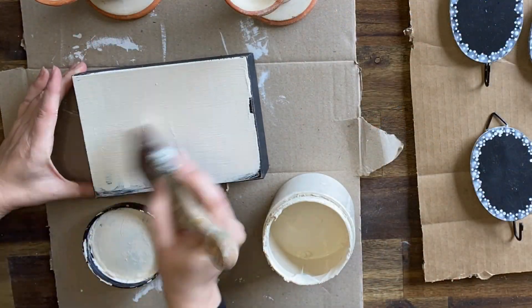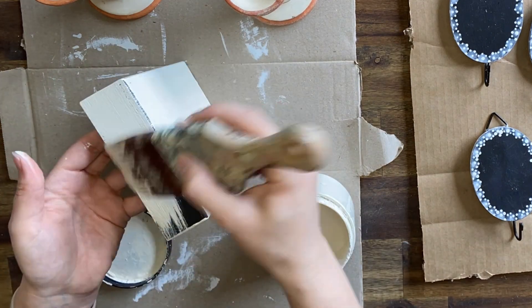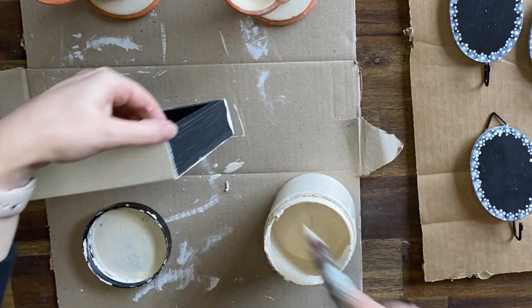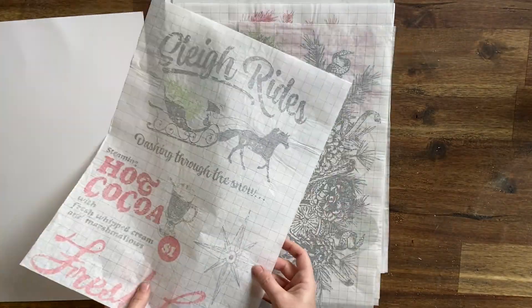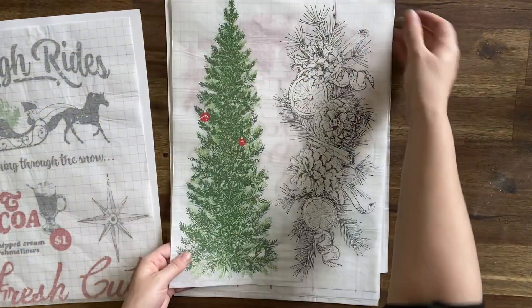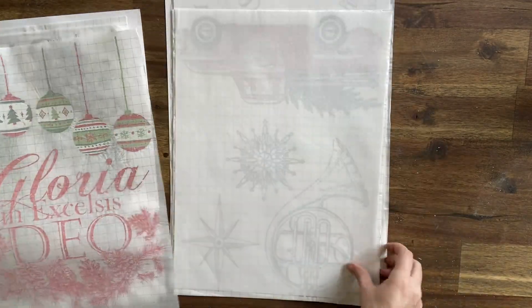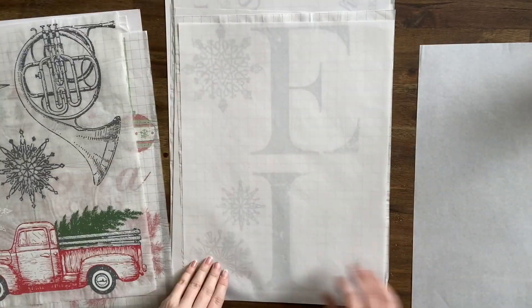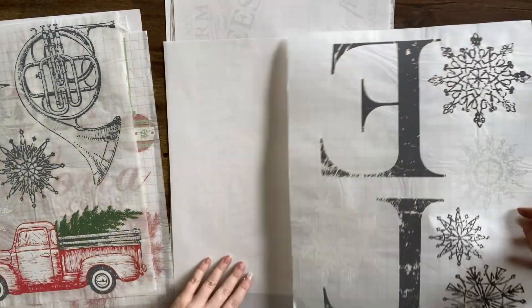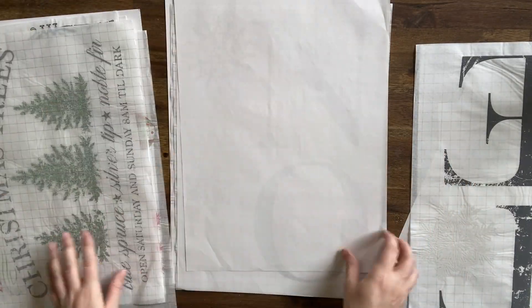Our next project is this little wooden sign that I found. I'm placing two coats of Dixie Belle's Dropcloth on top and then we're going to come in with the beautiful new IOD Noel Paint Inlay. This has eight pages of beautiful Christmas designs to choose from and we're going to be using two different designs today. This is a perfect opportunity to try paint inlays if you haven't already, because these are smaller projects you can tackle without being too frightened.